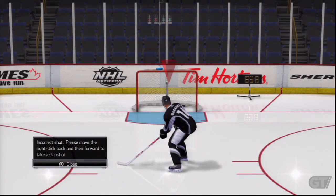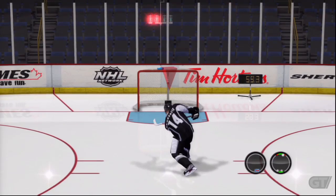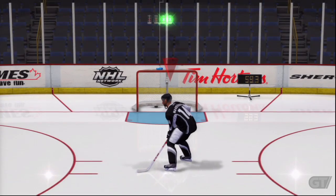Now let's take a slap shot. To perform a slap shot, move the right stick back, then forward.